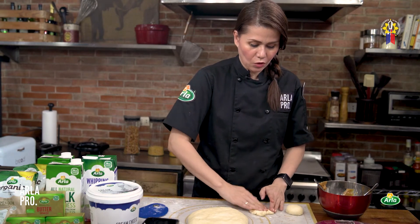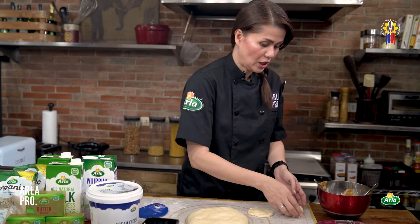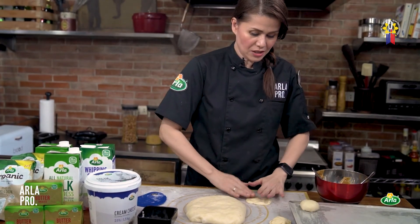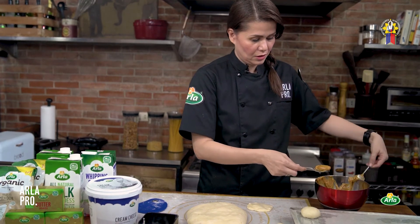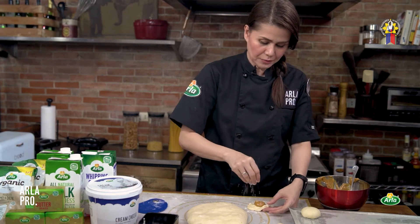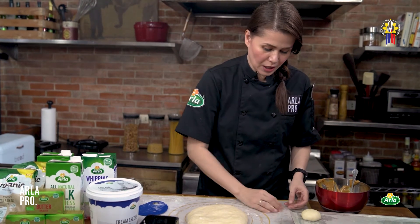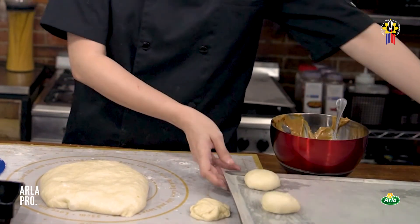Place the sealed buns onto the pan with enough spacing between them. We're not making dinner rolls — we don't want them sticking together. Space them like you would cookies, because they're going to double in size during proofing.